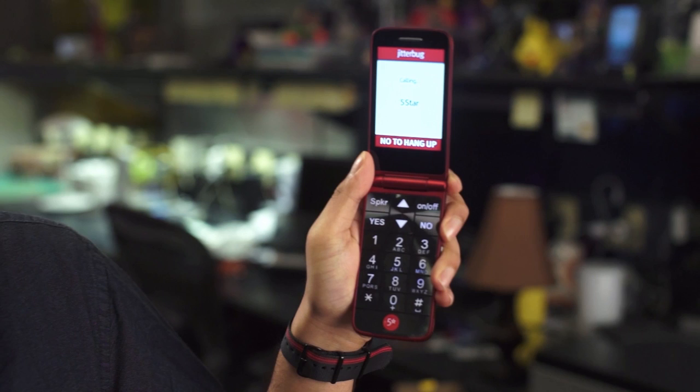At the bottom, there's a 5-star urgent response button, which connects users to a 24-7 operator who can identify your location and request help from emergency services. You can also get additional subscription services like MedCoach, which can send you reminders to pick up prescriptions.